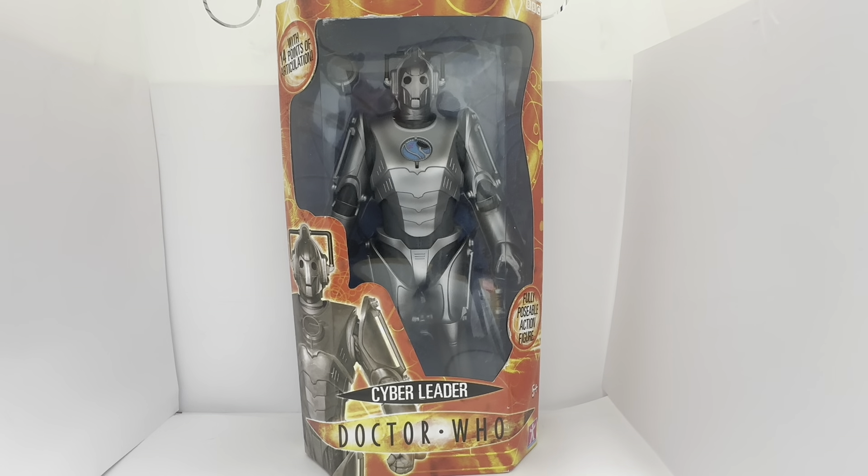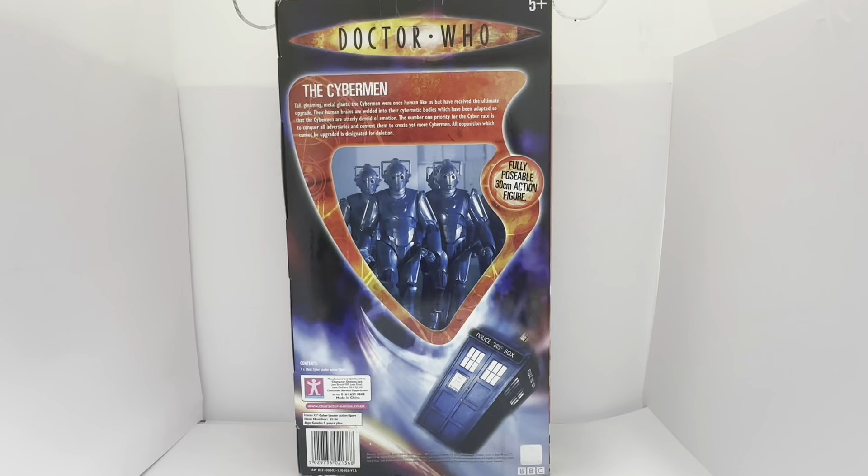Before we have a look at the figure, I'd like to turn the box around and see what we've got printed on the back. So it says 'Doctor Who, ages 5 and above. The Cybermen — tall, gleaming metal giants. The Cybermen were once human like us, but have received the ultimate upgrade. Their human brains are welded into their cybernetic bodies, which have been adapted so that the Cybermen are utterly devoid of emotion. The number one priority for the cyber race is to conquer all adversaries and convert them to create yet more Cybermen. All opposition which cannot be upgraded is designated for deletion.' Fully poseable 30cm action figure.